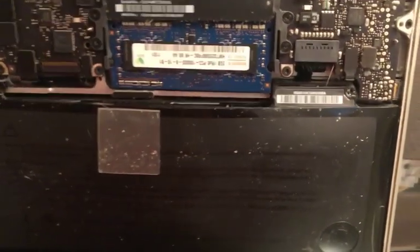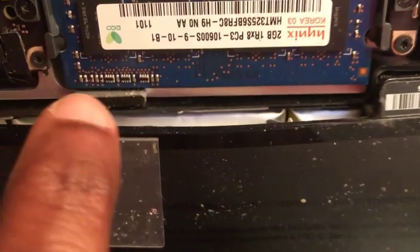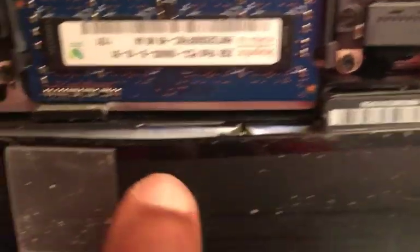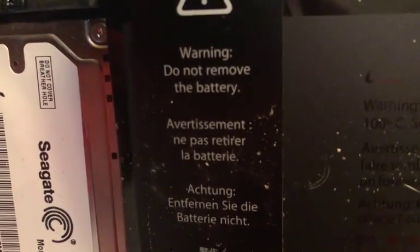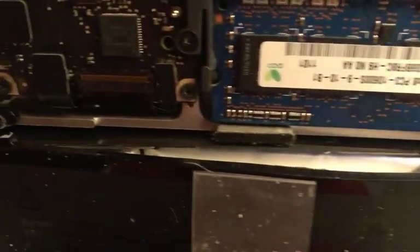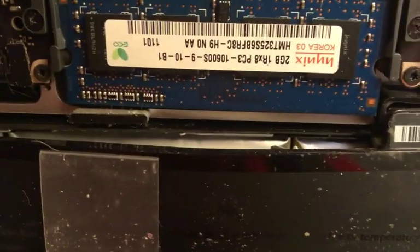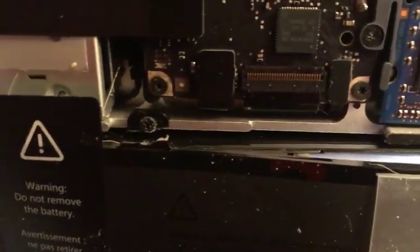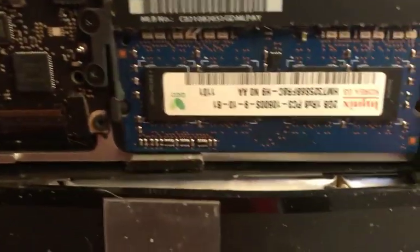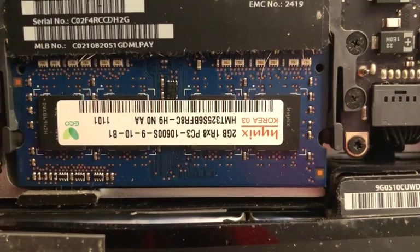I just noticed that my battery is peeling or expanding, which is not good — this is not a good sign. I can't remove the battery because I have a warning that says do not remove the battery. I have a ton of info on this hard drive and I don't want to lose anything, so at some point I'm going to have to replace this laptop or take it to Apple to get it repaired. In the meantime we're going to remove the memory cards and add the 12 gig RAM cards.